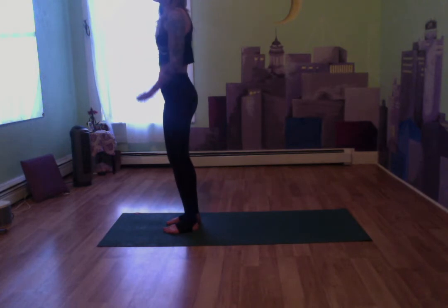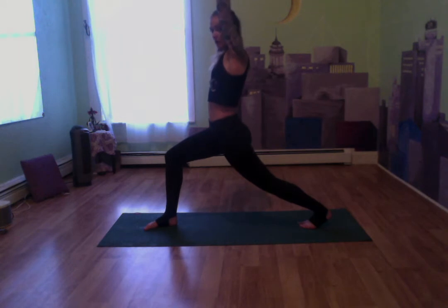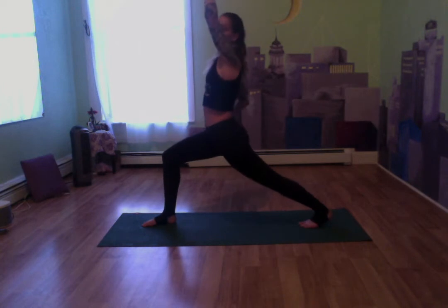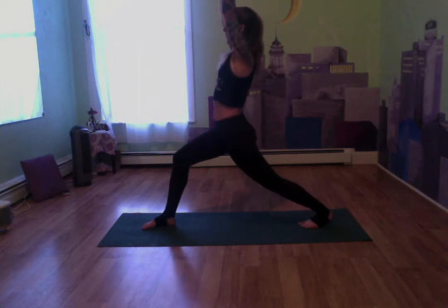Bring the arms up one more time, nice up above our heads. Our left leg is going to come out behind us, our right leg is going to bend the knee — we're going to come into a lunge to start off. Really bend in that front knee, keep that back leg nice and extended, keep those arms nice and raised. Tuck in that tailbone, really feel the stretch. Always keep breathing in through the nose and out through the mouth.